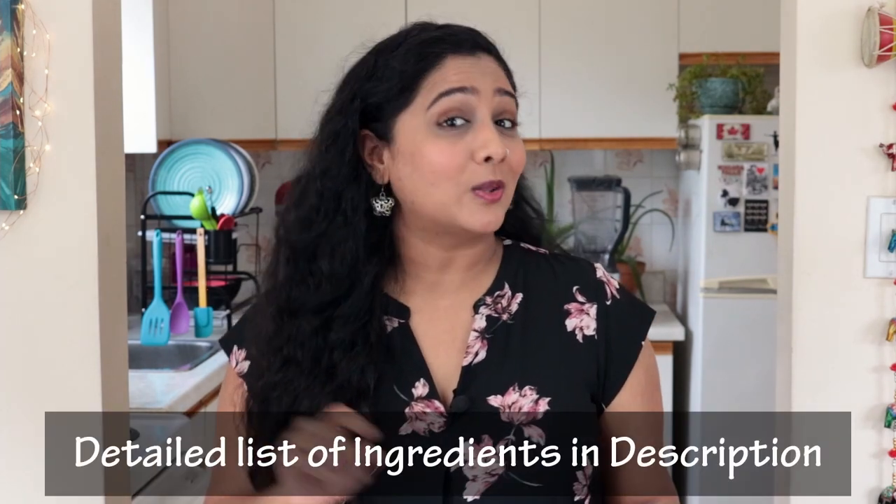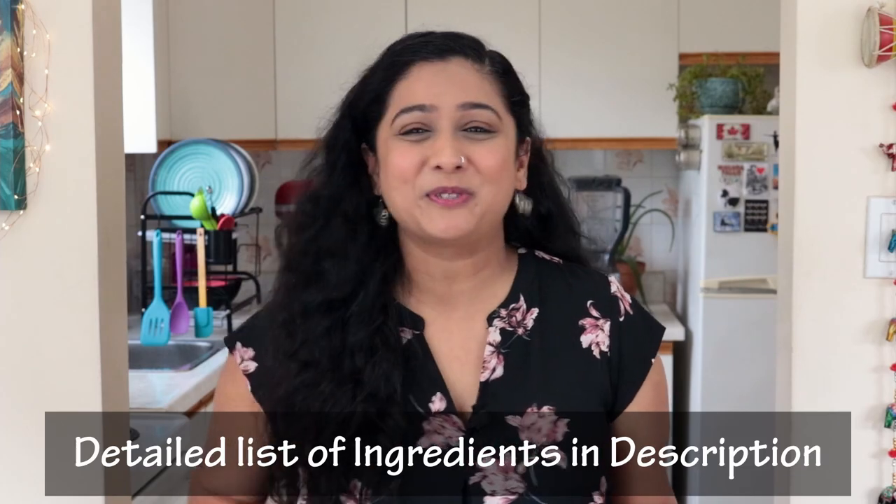Did you know that in Maharashtra it's a tradition to serve Kande Pohe when families meet for the first time to discuss and arrange the marriages of their children? So for a lot of people this delicious breakfast dish made out of flattened rice or poha not only brings a healthy start to a day but also a lot of memories and nostalgia. So let's jump right in and make some yummy Kande Pohe and don't forget to check out the list of ingredients in the description below.